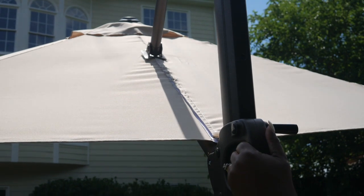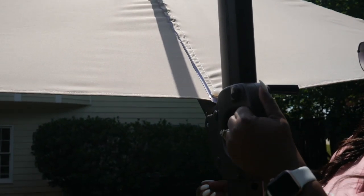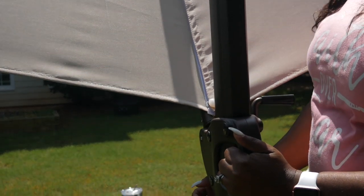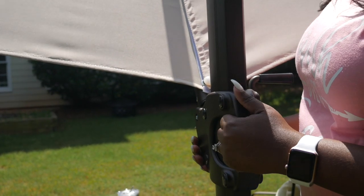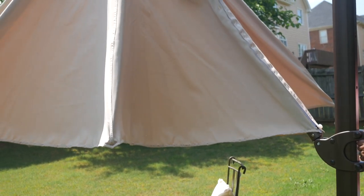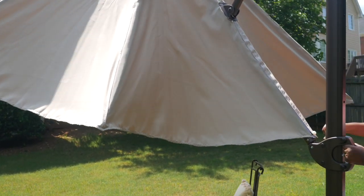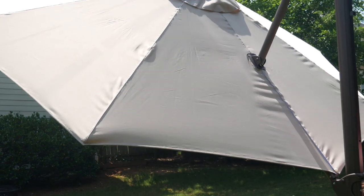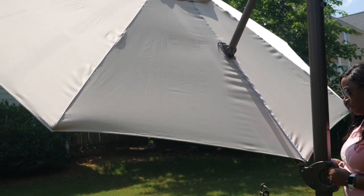This umbrella does not come with weights, but I do recommend the weights. We have the 120-pound weights that you fill with sand or water or whatever you'd like, but without the weights the umbrella was definitely tilting over because again it has a substantial weight on it.